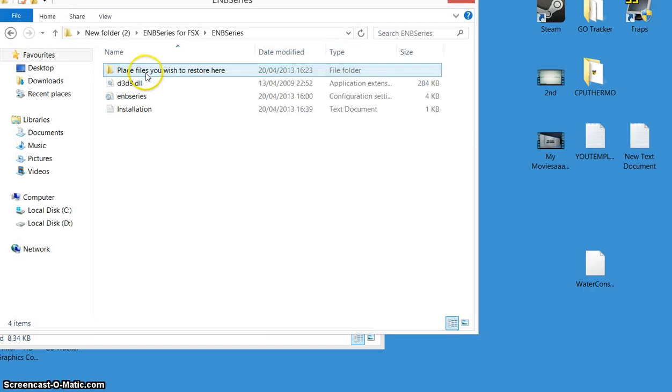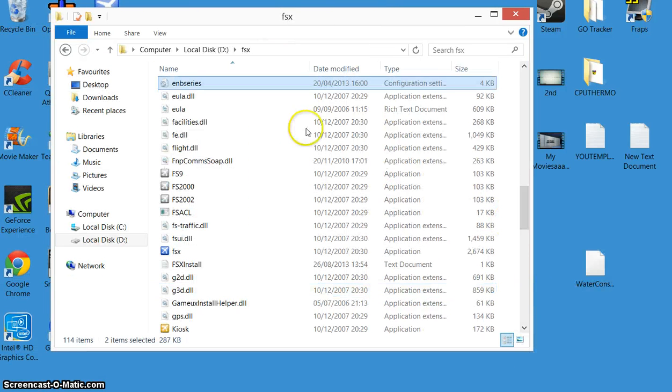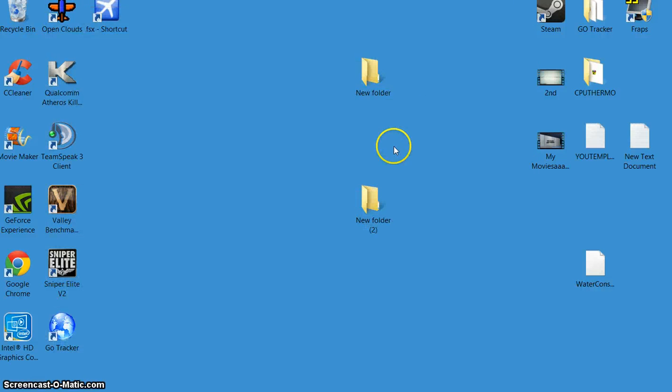The next two files are just this pair, and that's it. Right click, copy, go back to the FSX main folder, right click, paste. They don't replace anything — they just get put in there. So that's it, come out of that, that's done.